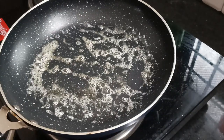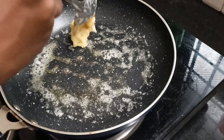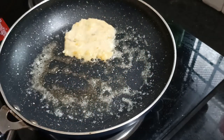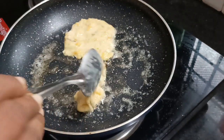Now, I am going to put a batter in the pan. We are going to make it round. It will be cut. We will make it round.